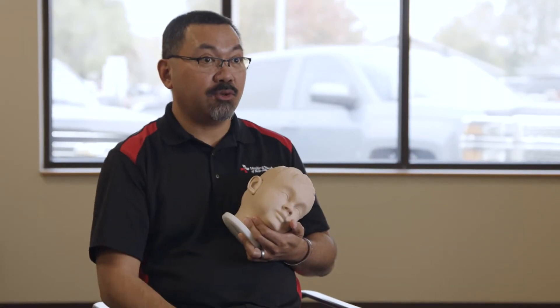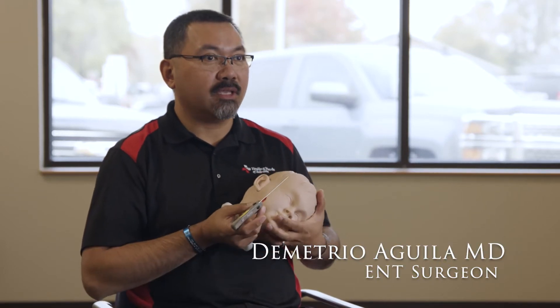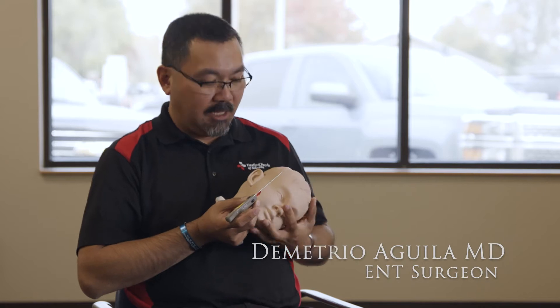So we're going to show you exactly how Tula works with this little model patient that we have here. Obviously I wouldn't hold a kid's head like this, but that's just to make it easier for you to see what's going on.